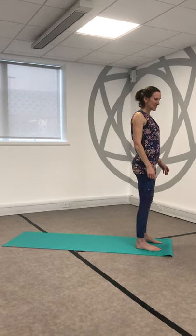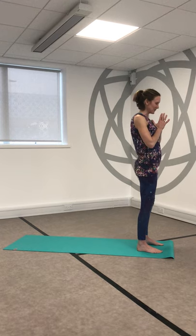Okay, so here's our sequence that we did today. We're just going to film that and then you'll be able to hopefully practice when you need it.